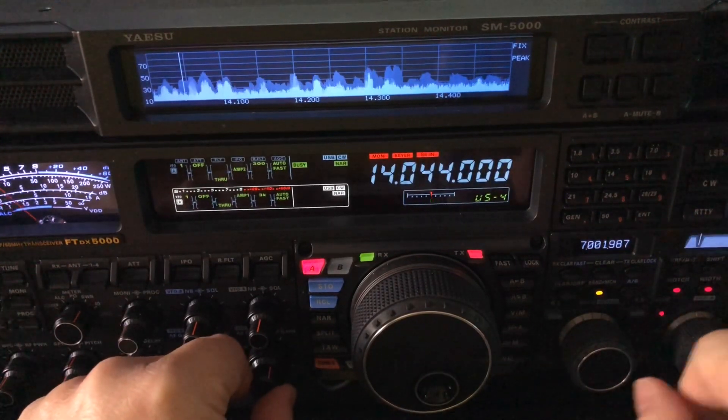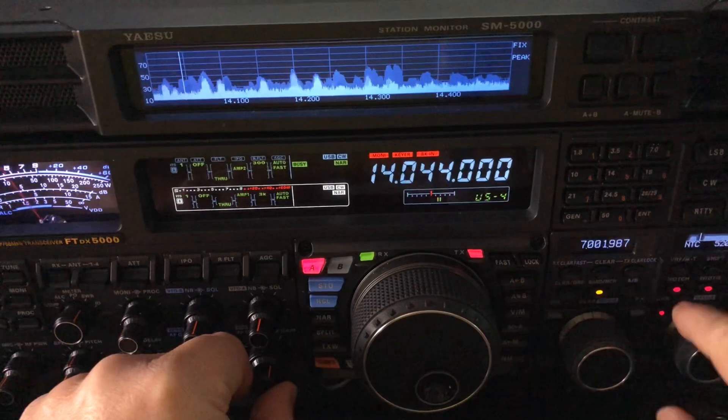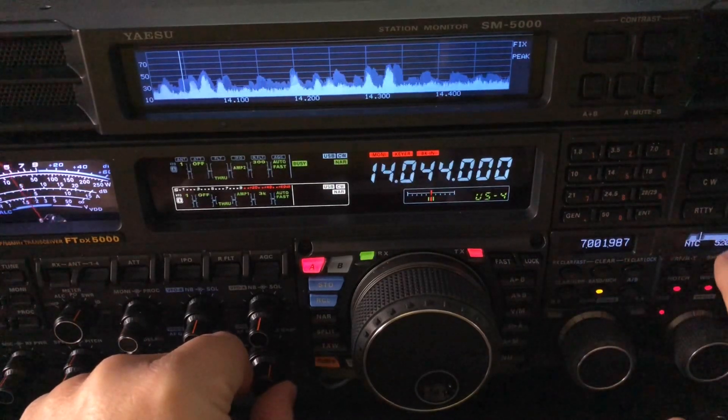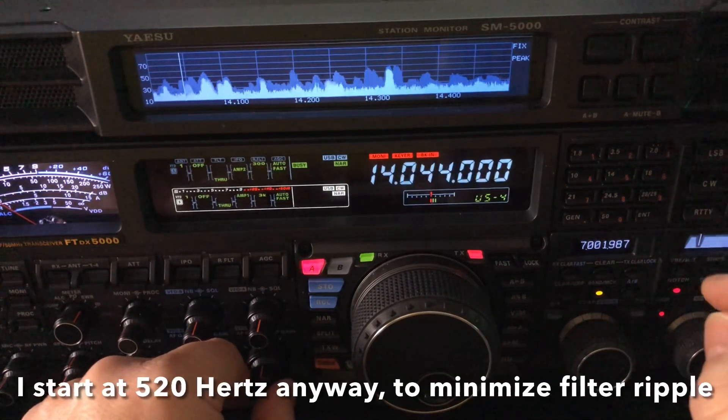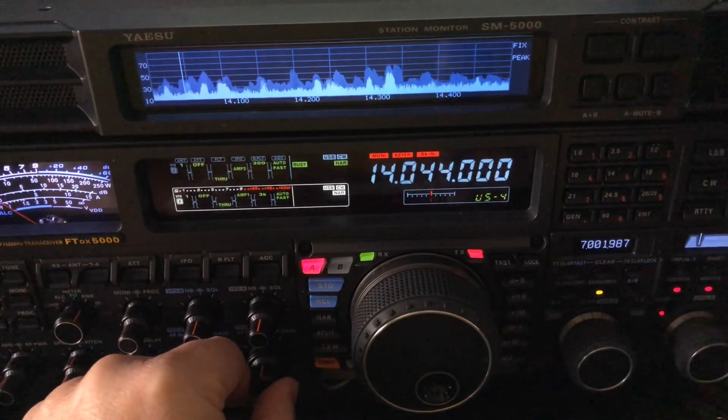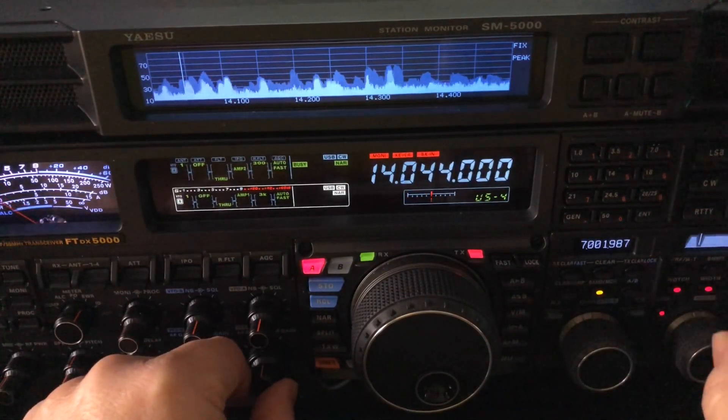Now that one he's listening to is on frequency with him. I generally start out at 520 — 80 hertz below my side tone. Just remember that 80 hertz below your side tone is a good starting point.